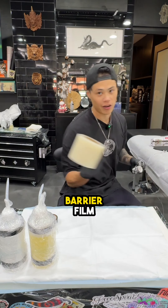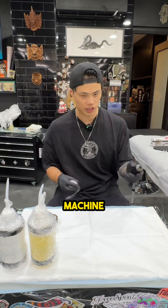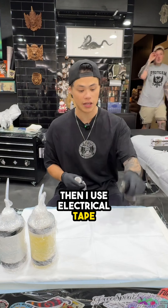To wrap my machine, first I use something called Barrier Film. I wrapped it up over the top of my machine, as you can see here. Then I use electrical tape and wrap it all the way around.